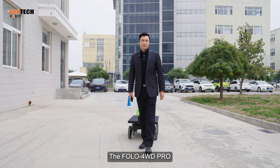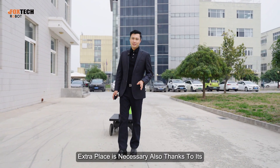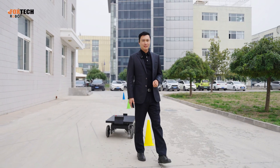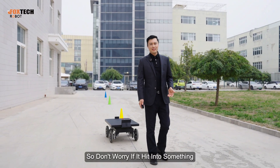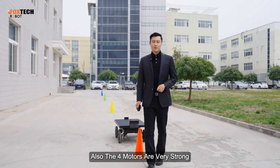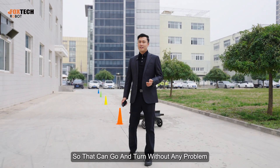The Follow 4WD Pro has four very strong motors, so it can turn in place — meaning it can turn without any extra space needed. Thanks to the LiDAR sensor built in, it can detect and go around obstacles. Don't worry if it hits something; it will go over it and navigate around it. Each motor has power up to 200 watts so it can go and turn without any problem.